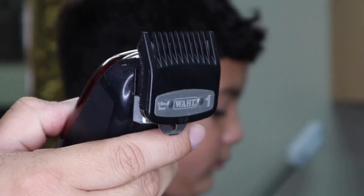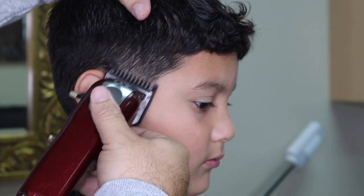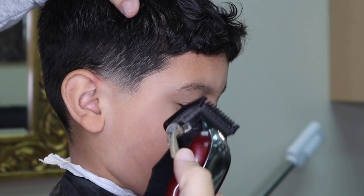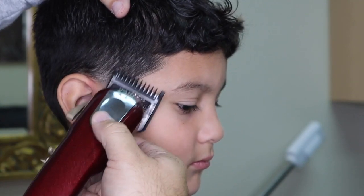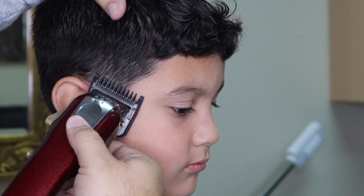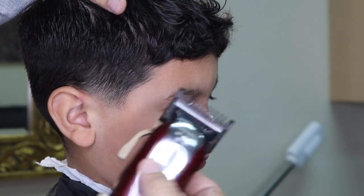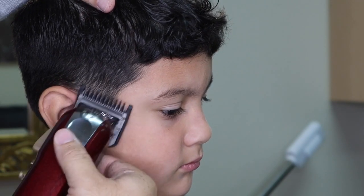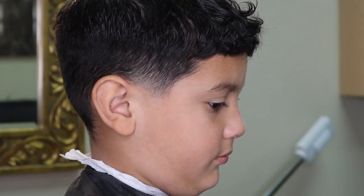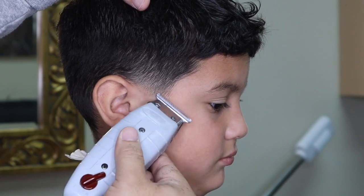Now I am attaching my one guard, beginning the next phase of my fade. I am now dropping my lever fully open to start polishing the fade. Now it is time for touch-up work. I'm using my Andis T-outliner to go back in and take away any hard lines.